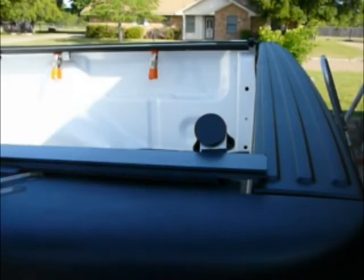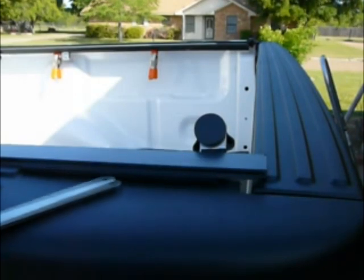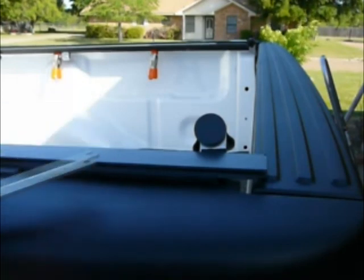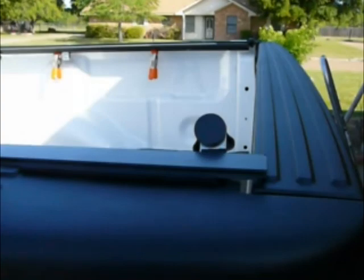Alright, here the shims are in place, raising the mounting bar just above the tailgate. This will be compressed once the BAK X Rolex cover is put on and all the weight is put on.